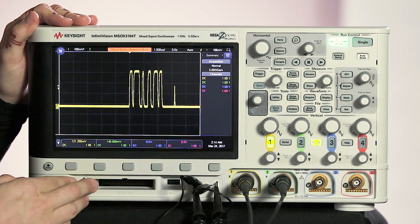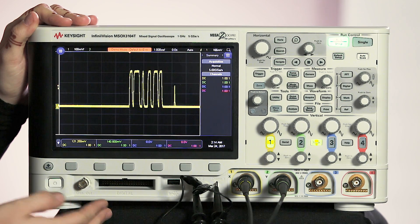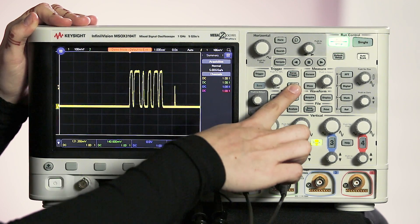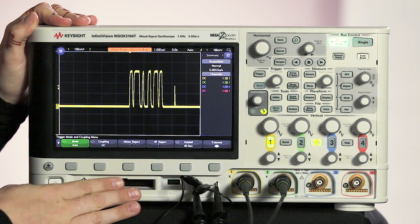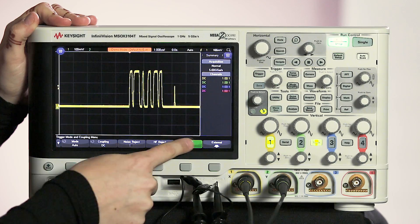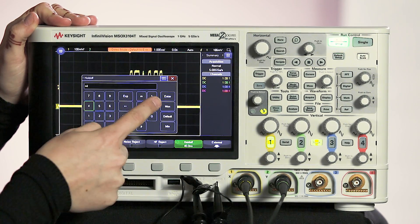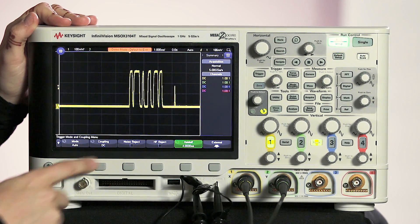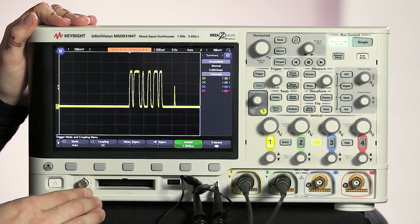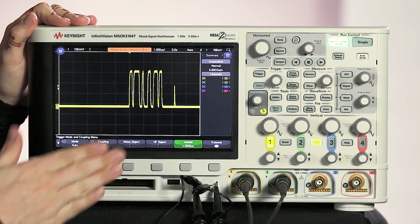So we can see there's a flickering here. We want to make sure we get a stable trigger on that, so to do that we want to use a trigger hold off. Daniel showed you how to do this the other day, but we go into the mode coupling menu and then select hold off, and I'm going to set that hold off to four microseconds because we're at one microsecond per division, and we can see this is about four divisions wide. So now we have a stable trigger set up.